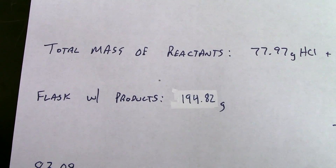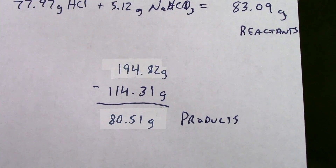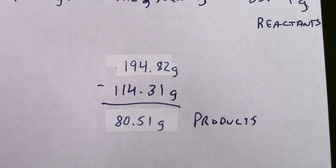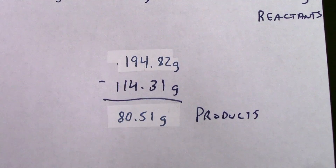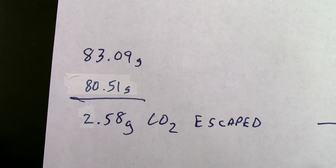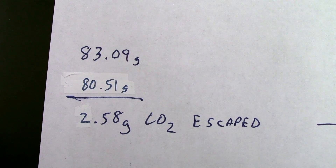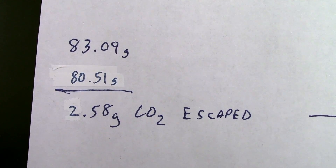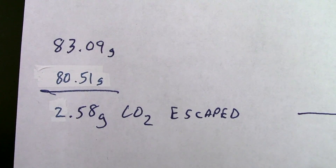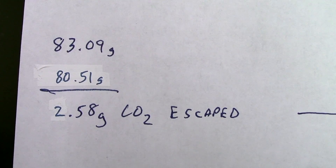The flask with only the products of the reaction measured 194.82 grams. Since we're only concerned about the mass of the products themselves, we subtract the 114.31 grams that the flask represents, telling us we had 80.51 grams of products. Then, 83.09 grams of reactants minus 80.51 grams of products shows us a difference of 2.58 grams. That difference in mass must be what's no longer inside, and we know that's the carbon dioxide.